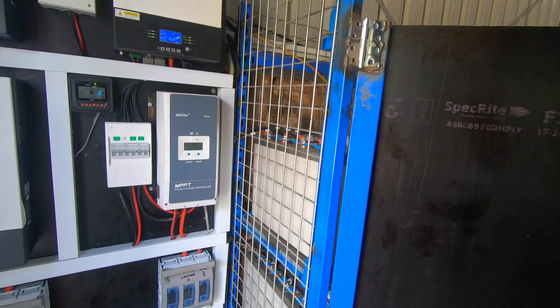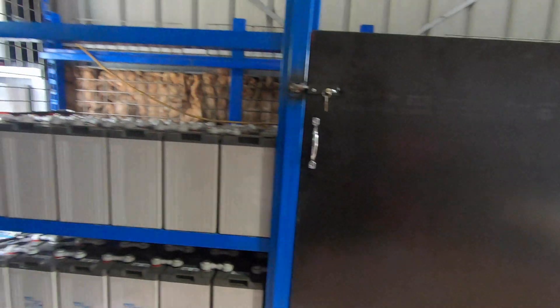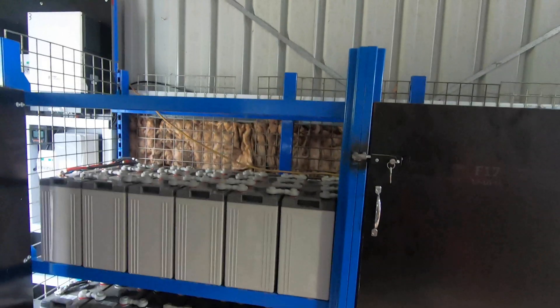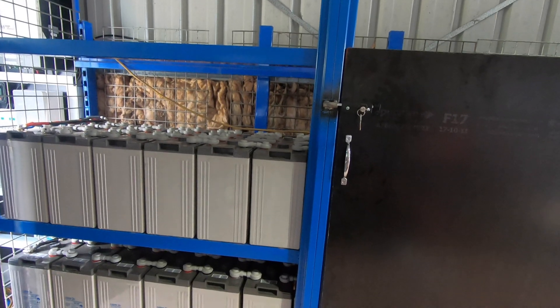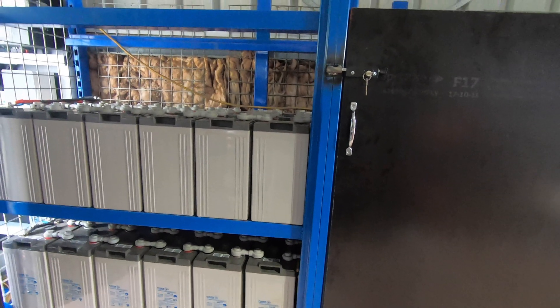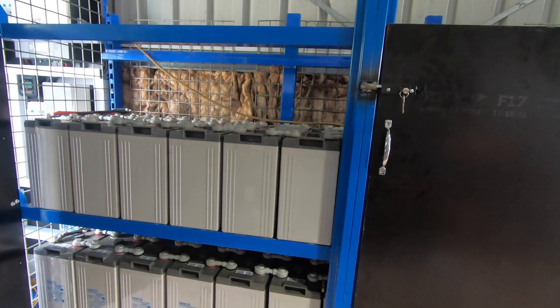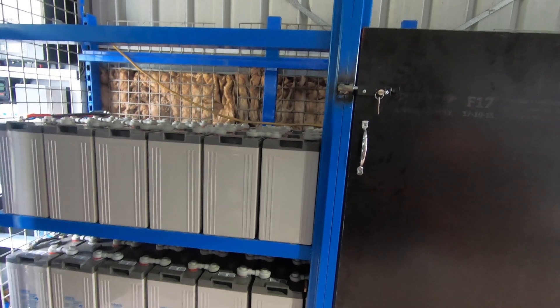They built this lovely battery stand — let's have a bit of a look at that. It's got lovely doors on it, locks to keep the kids out. They still need to put a lid on it to stop dirt getting on top of the batteries. They're the same battery I have, just a different brand name on them.